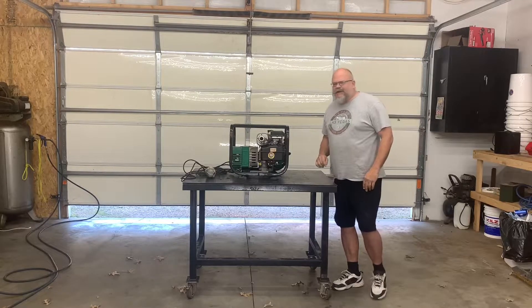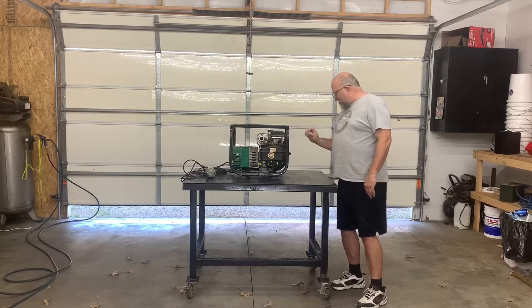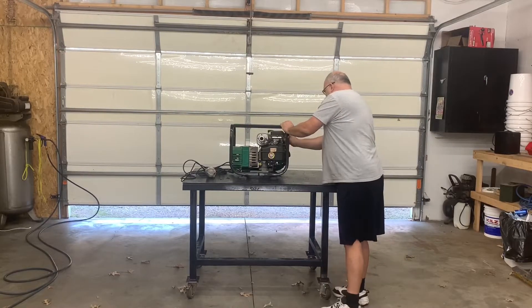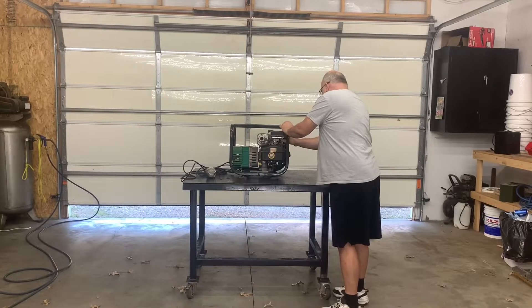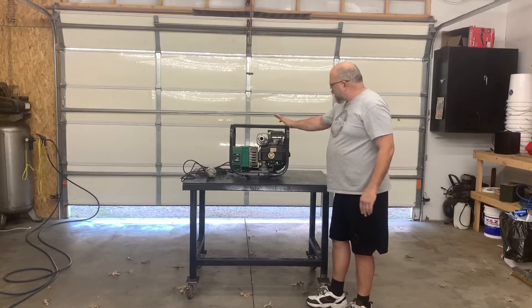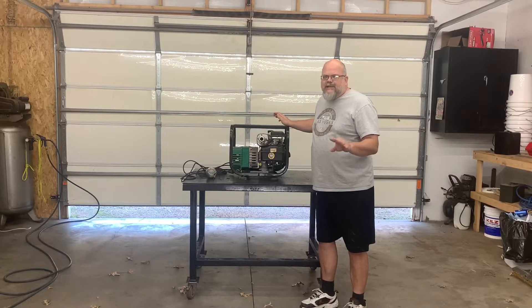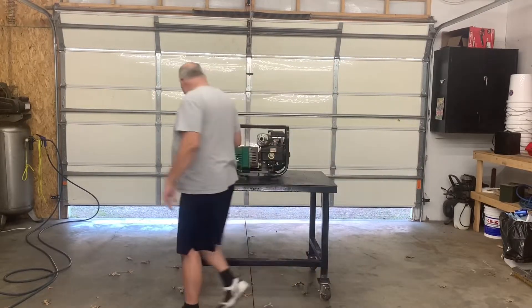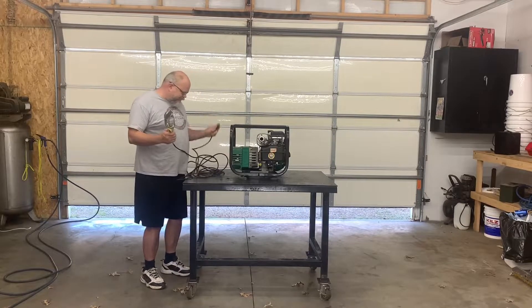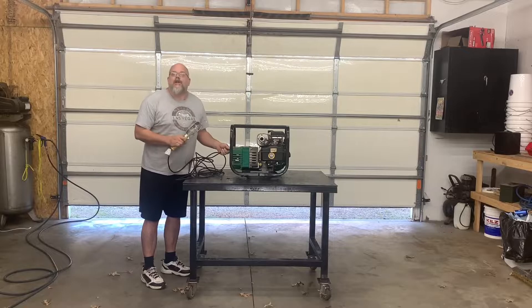All right, let's put some gas in her. We'll throw the little choke on here and turn it on. All right, we're up and running - now we'll get generated electricity. All right, let's see - let's wait for you guys to see it, we're going to run by it. Here we go.